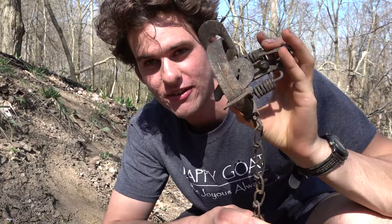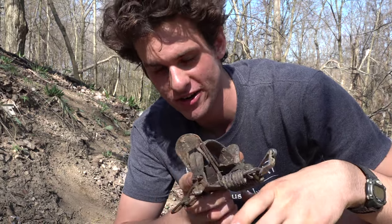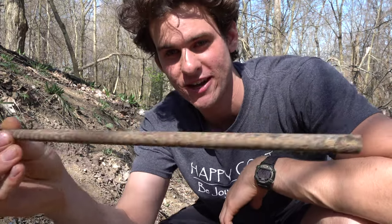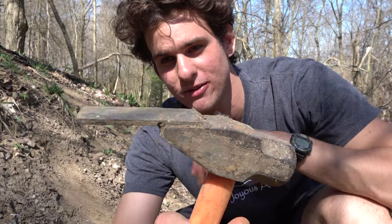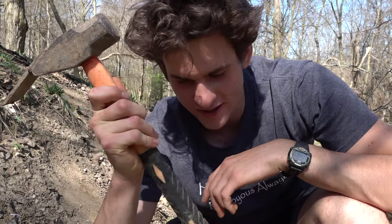So things you'll need: obviously a foothold trap. This is a one and a half coil spring trap — that's the size I recommend for trapping groundhogs. Next is something to stake your trap down. This is a piece of rebar with a T on top and that will hold the trap down. You could also wire it down. Next is a hammer with a claw or a small shovel — and that's it, you only need those things.